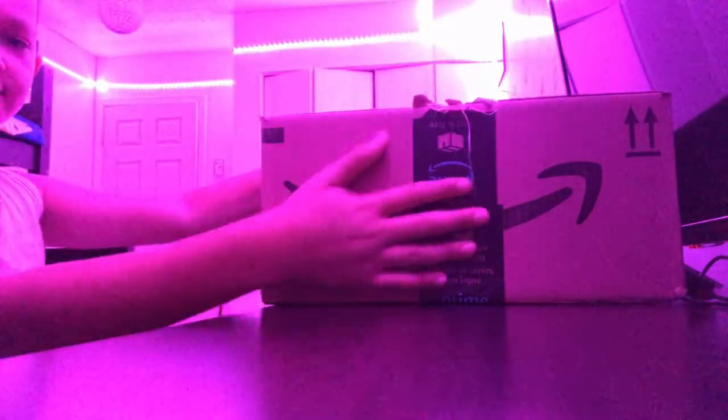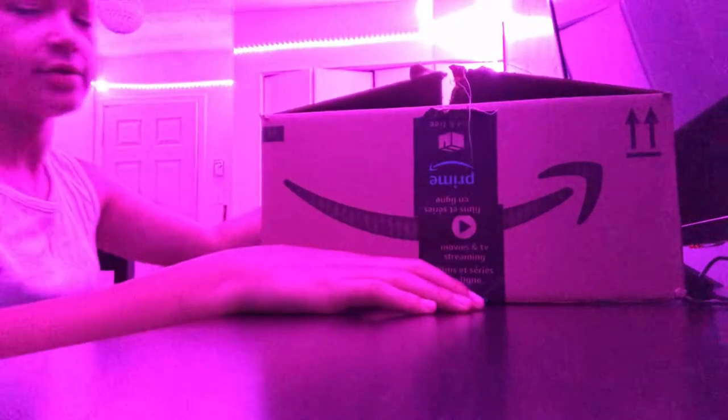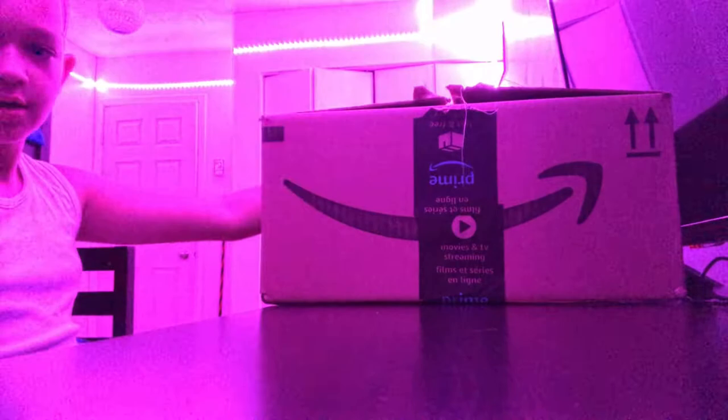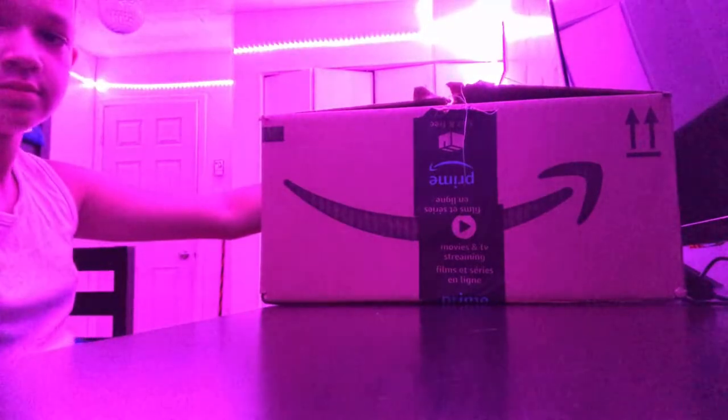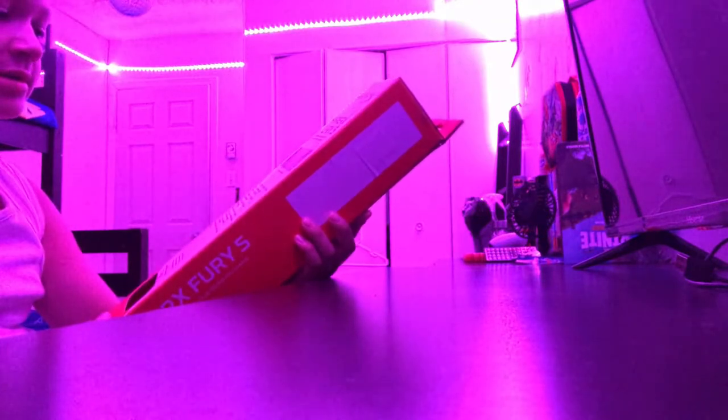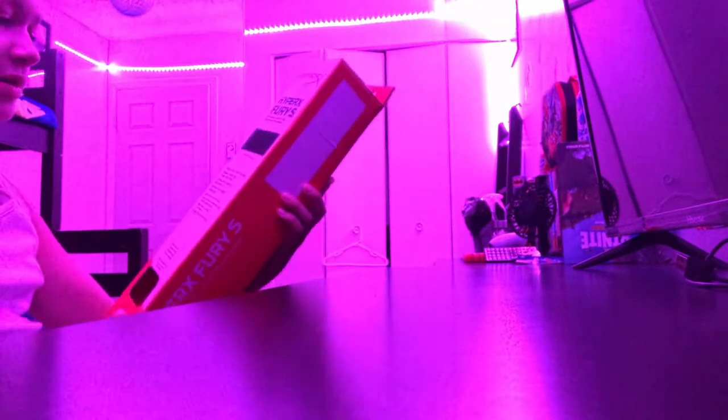What's up guys, it's Effin Santa and today I'm going to be unboxing my new keyboard, new mouse, and new mouse pad. I already opened it so let's get into it. The first thing we'll be unboxing is the HyperX Fury S extra large mouse pad.